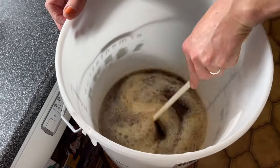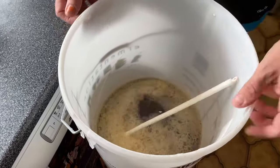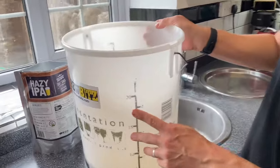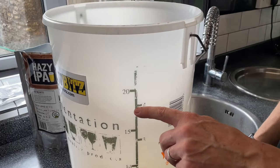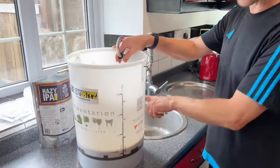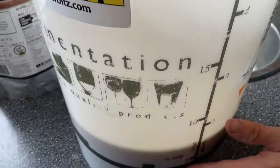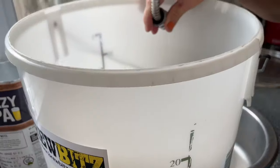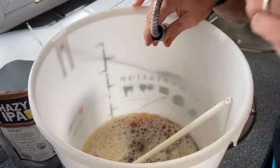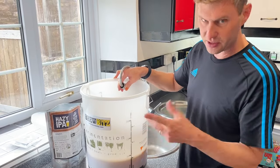Lovely - so that is the water and the liquid malt extracts all mixed together nicely. What we need to do now is top it up to 18 litres, which on my bucket also equates to about four gallons. So it's going to be cold tap water now. I like to run it down the inside of the bucket because the wort at the bottom is already starting to foam up. Run it down the side of your bucket all the way until we get to four gallons or 18 litres.